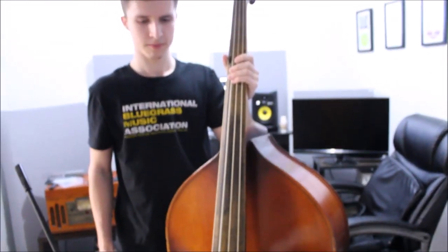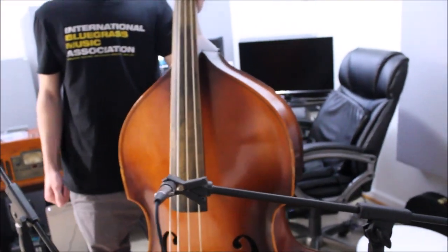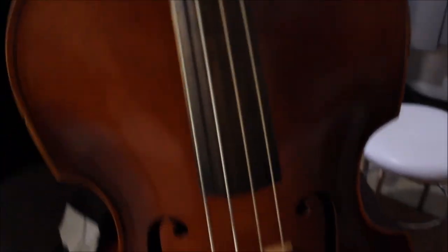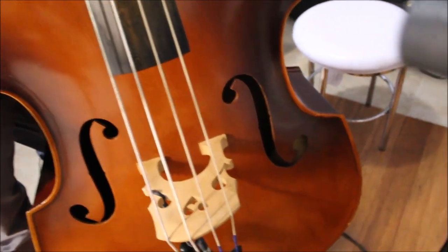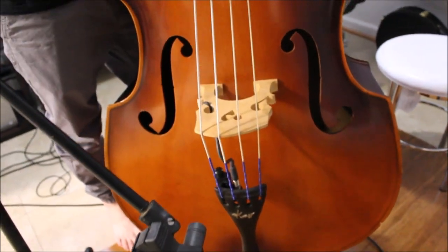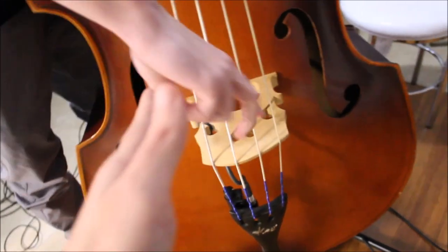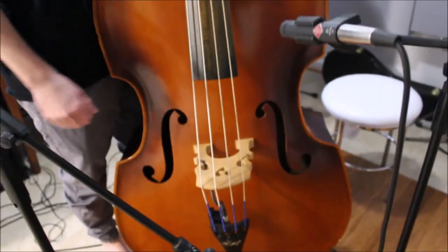We don't have a fiddle set up because neither of us usually plays fiddle, but for a fiddle setup the mics are going to be really close to the bridge — about a foot away — and one points directly into the bridge from above. One mic goes in from one side pointing into the bridge, and then another from the other side pointing into the bridge as well. That's kind of what you would do for a fiddle.